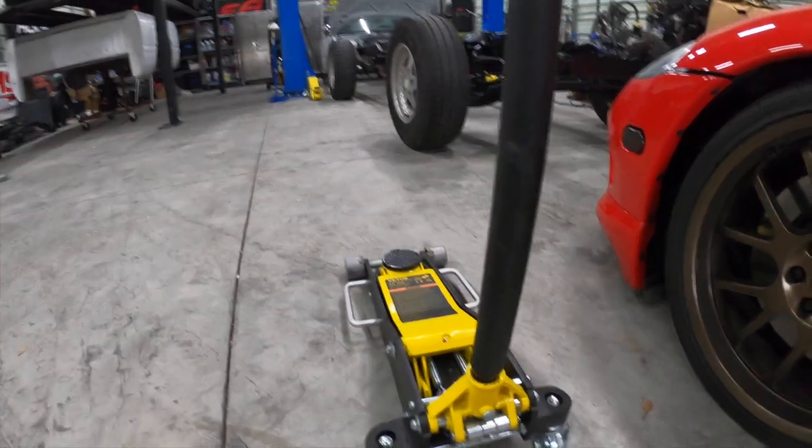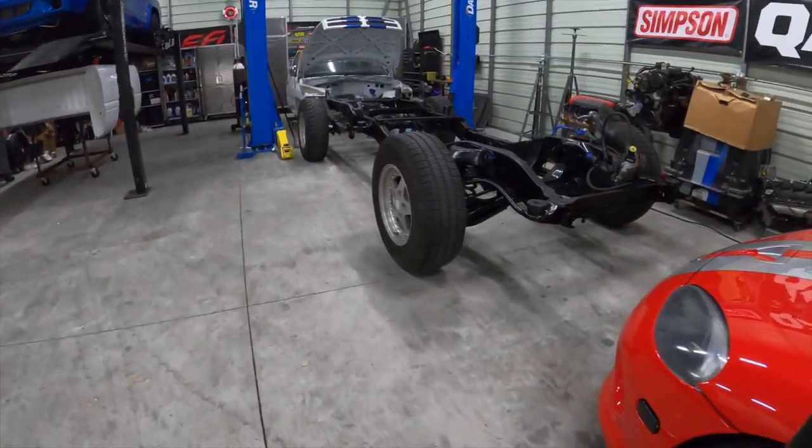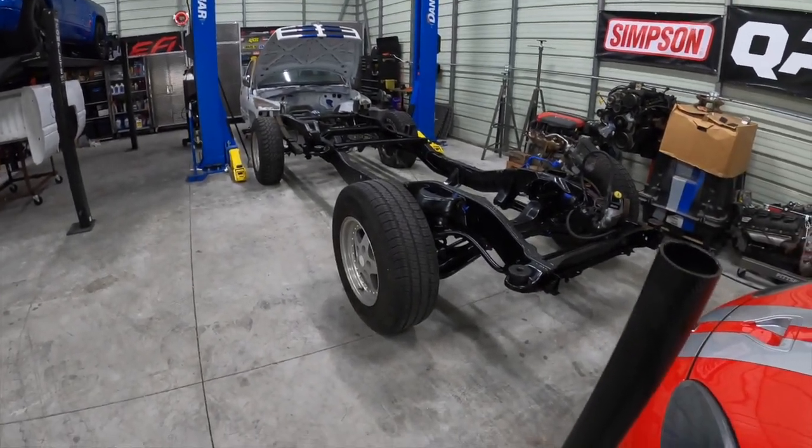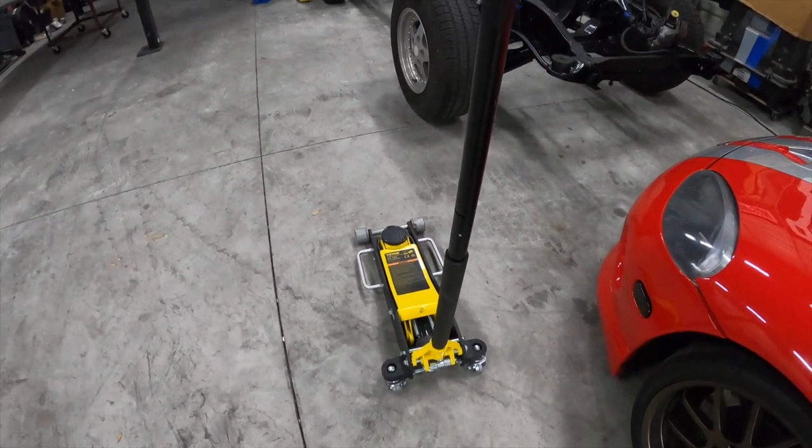Other than that it's your standard jack. Let me go ahead and show you on this vehicle right here. Since we have a frame I can show you exactly lifting on the frame point and show you how she operates.